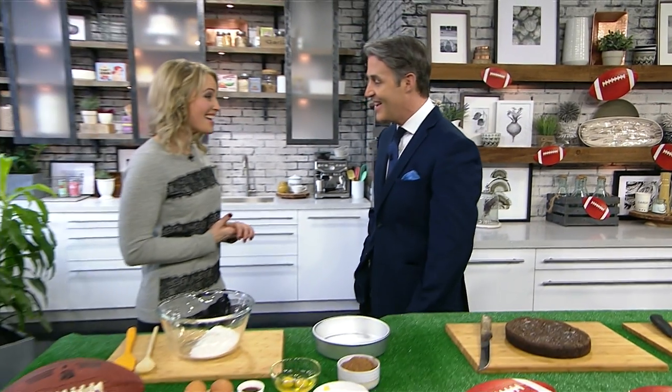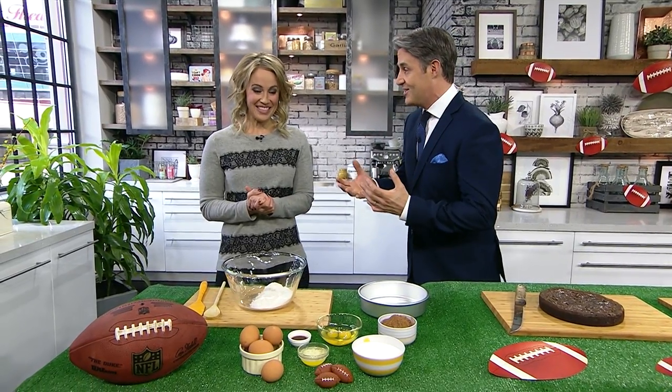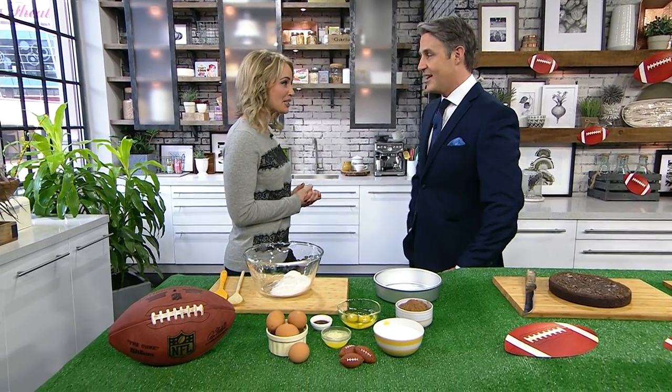She's known for her Game Talk on TSN, and now Natasha Staniszewski is combining her love for sports and baking by joining us with a sweet treat for Super Bowl Sunday. Welcome, Natasha. Brownies — they're an awesome dessert, and a super easy thing to make for Super Bowl.